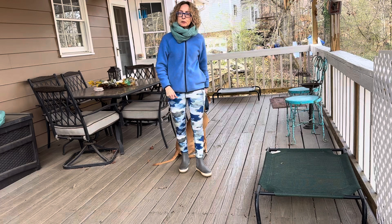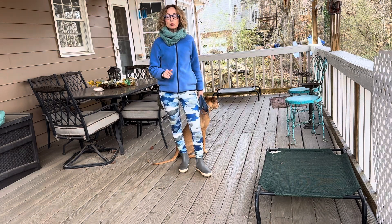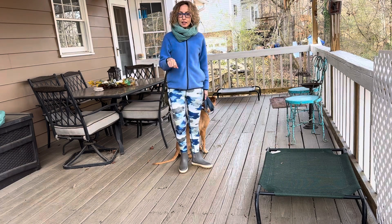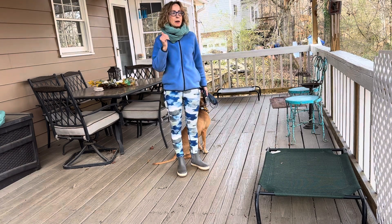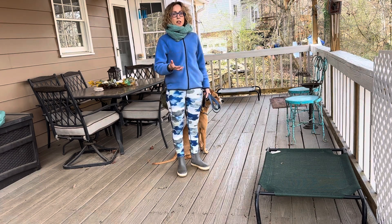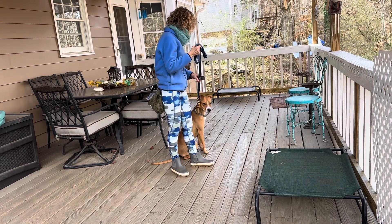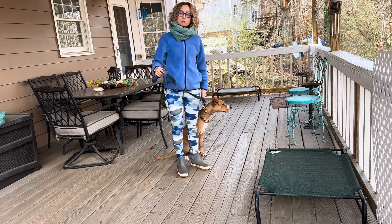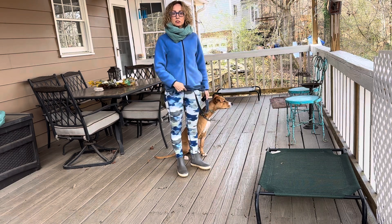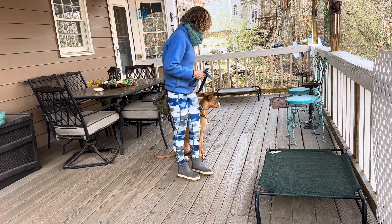All right guys, it's Sari with Good Dog Coaching and Pet Care. I'm here with Izzy and I'm outside. We're going to work on the heel — this is kind of part two. We worked on it inside where there's low-level distraction. Out here there's sights, sounds, smells, squirrels in the yard, so we're going to start doing what we did in there out here, teaching her that the rules are the same even though there are distractions.